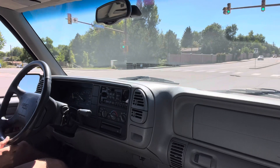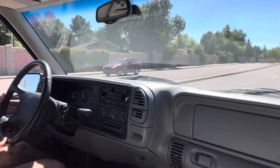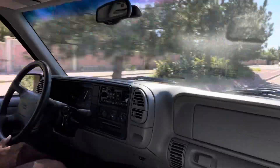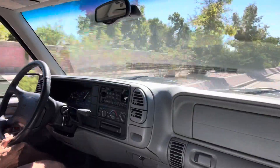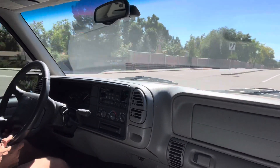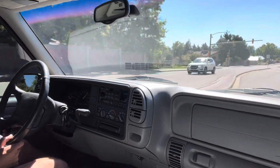We'll get her up to speed here. There's a four-speed with overdrive in this truck. It's about 70 miles an hour right there.